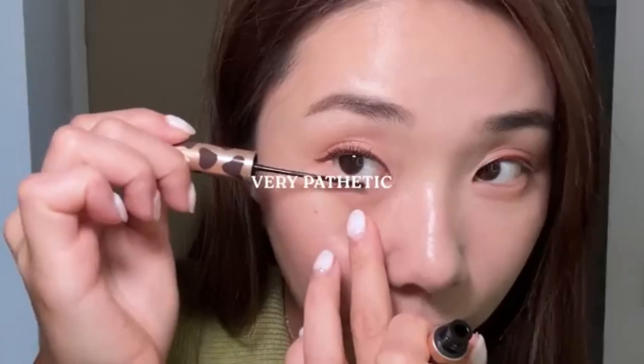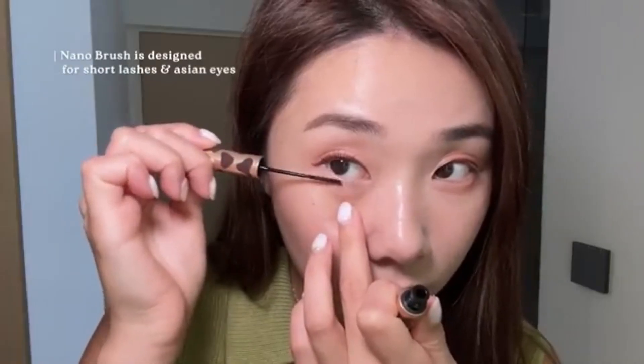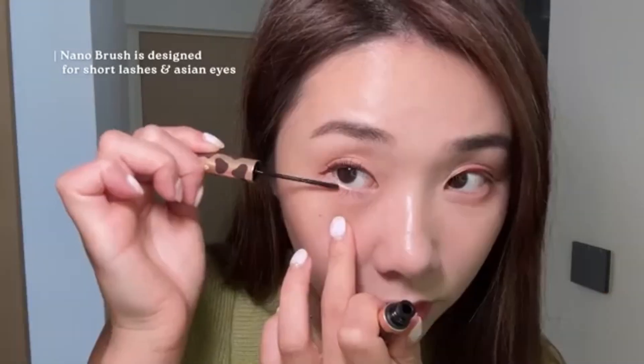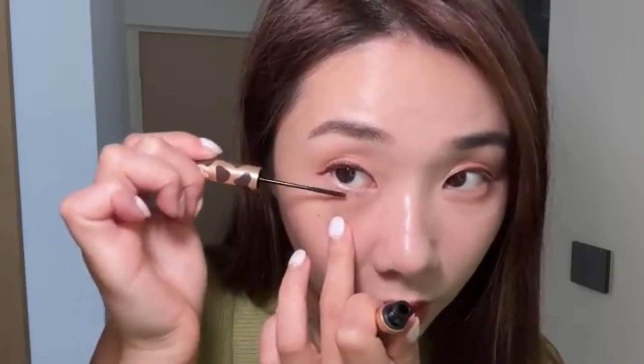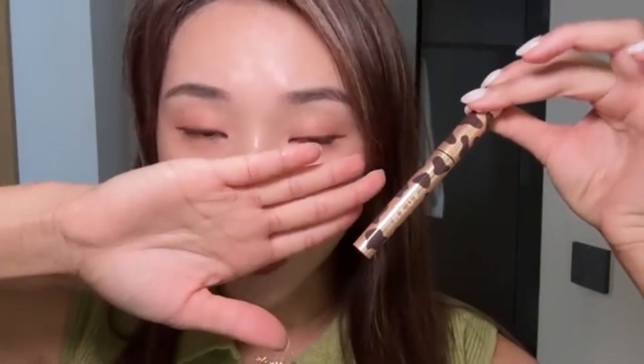Look at the difference it makes — and not only that, it catches the lower lashes very well. My lashes are very pathetic, so this is actually giving them some life. And it's so natural, not clumpy. Tell me this is not amazing, look at this.